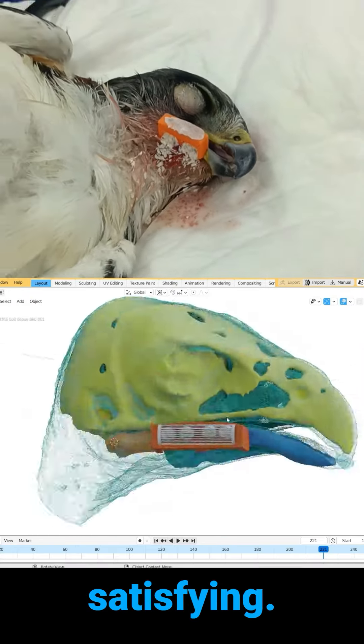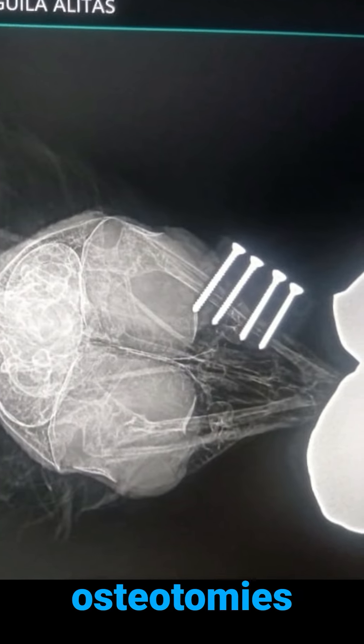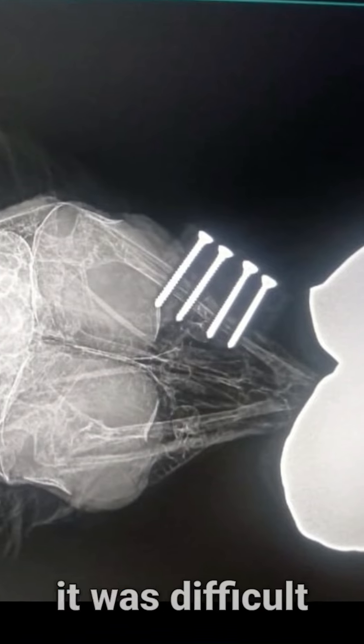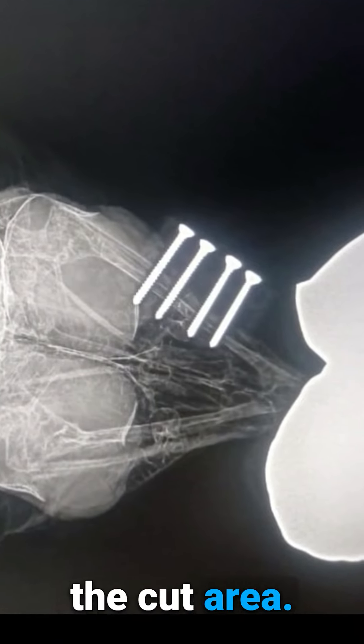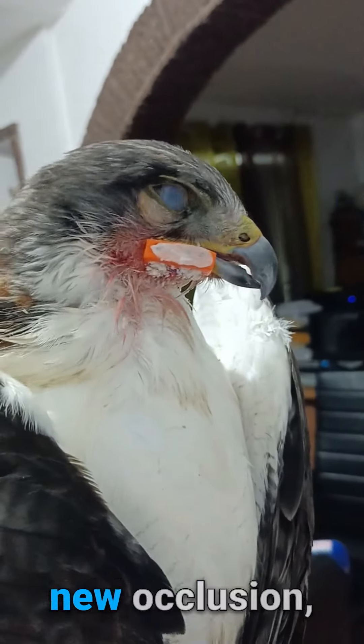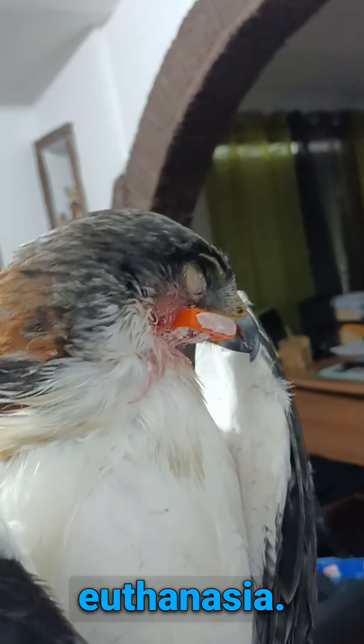The results were simply satisfying — the screws and osteotomies were in the planned position, providing such a perfect continuity that it was difficult to distinguish the cut area. Here, our hawk is waking up from anesthesia with a perfect new occlusion, thereby avoiding euthanasia.